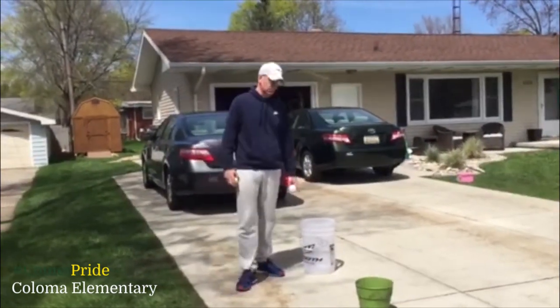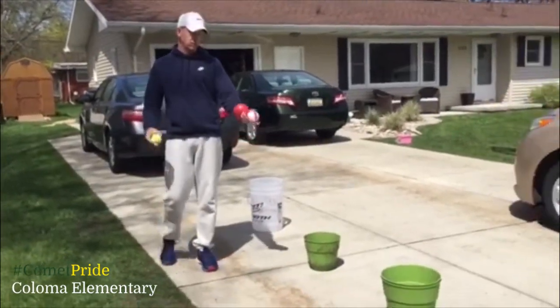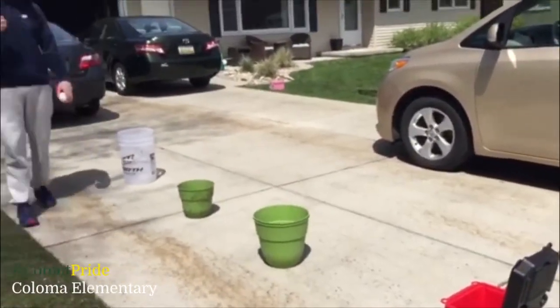Today you just need some buckets, containers, coolers. You can have pot planters, and you need some balls. That's pretty much all you need today.